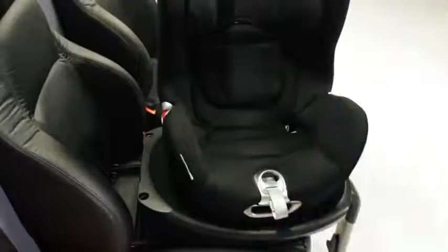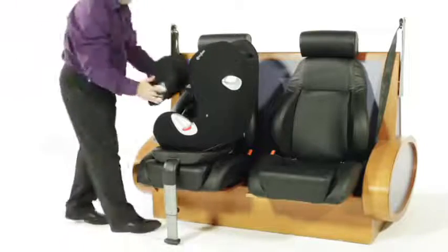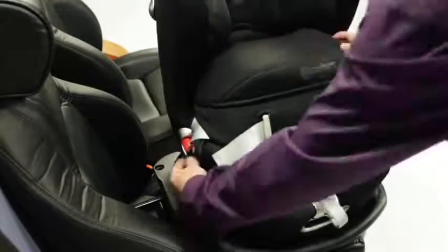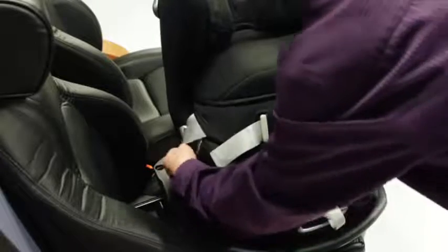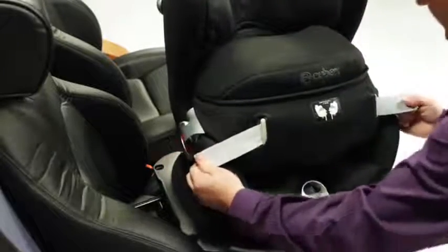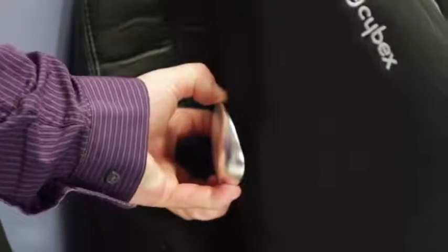How to fit Sirona as a forward-facing group one car seat. Sit your child into the Sirona, then position the safety cushion to the front of the car seat. This simply clips into the car seat on either side and can be adjusted at the front to ensure your child is secure. Extend the telescopic linear side impact protection on the side of the Sirona nearest the door of the vehicle.